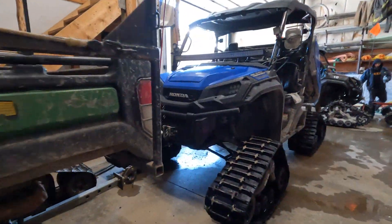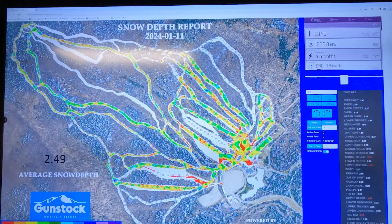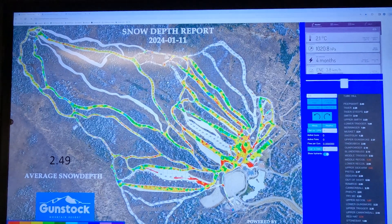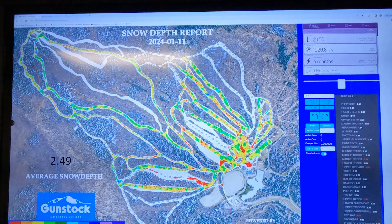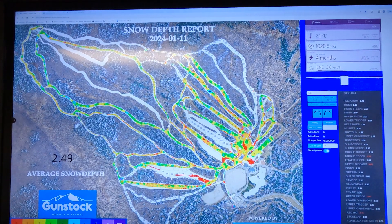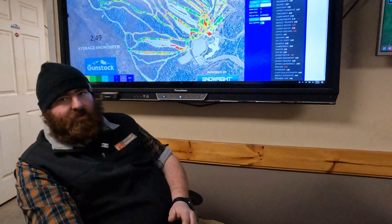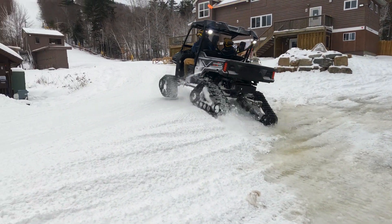Here at Gunstock, a couple of years ago we implemented GPS technology on our snowcats. That allows us to track the snow depth on the hill on a nightly basis, so we can adjust where we're making snow. We can focus our snowmaking efforts on trails that have a thinner snowpack and not waste our efforts on a trail that already has enough snow on it.